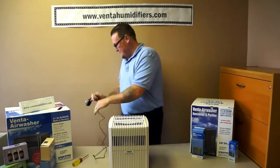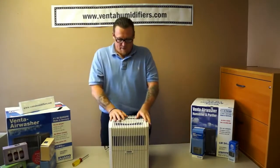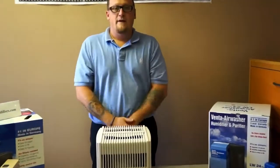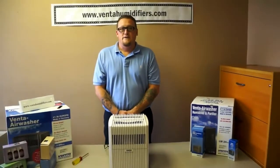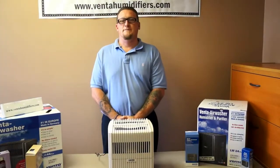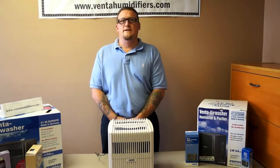Go ahead and plug the unit back in and turn it on. And that is how you change a motor for a Venta air washer. This instructional video covered how to triage and how to replace the motor for your Venta air washer.